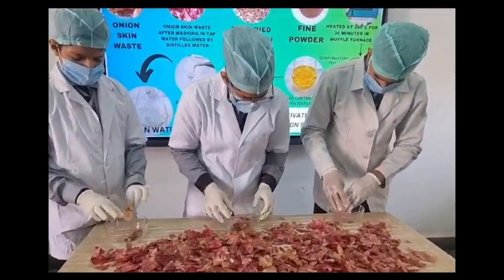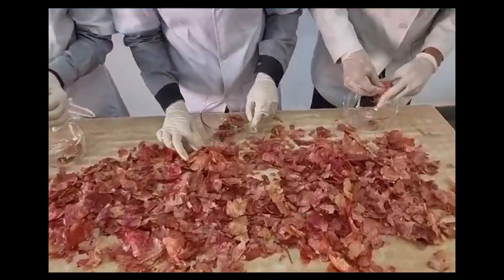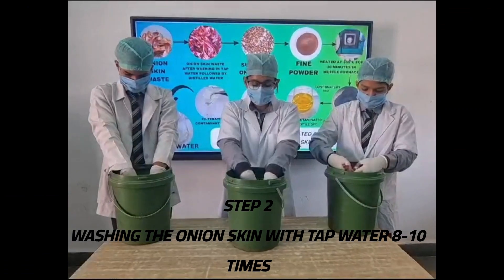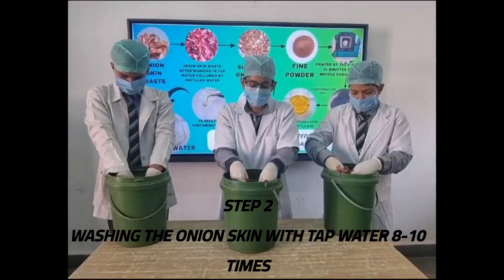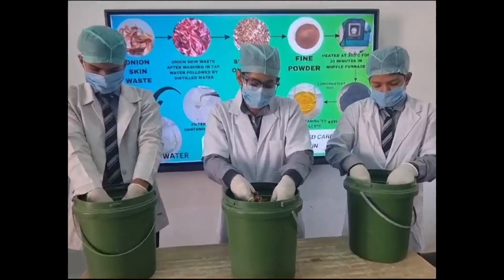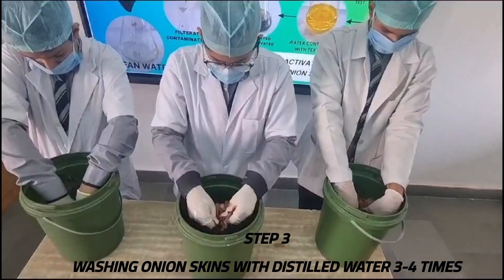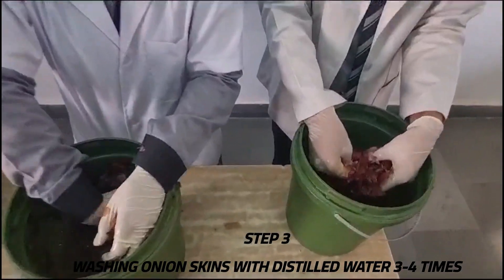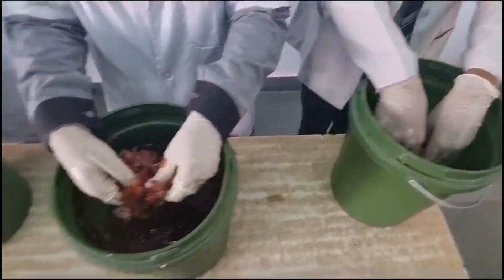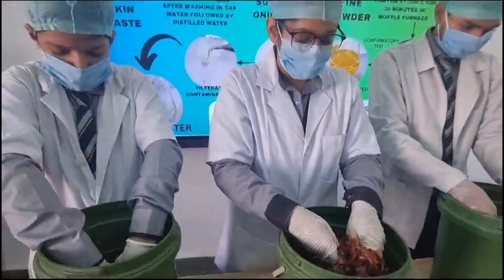We examined the onion skin and carefully removed any visible dirt. We placed the onion skin in a container and gave them a thorough wash with regular tap water 8 to 10 times, stirring and agitating to remove surface dirt. After cleansing with tap water, we performed a final rinse using distilled water 3 to 4 times, guaranteeing that the onion skins are exceptionally clean.